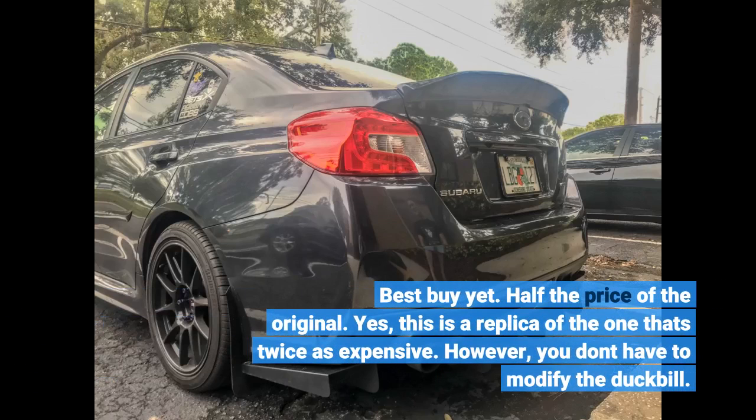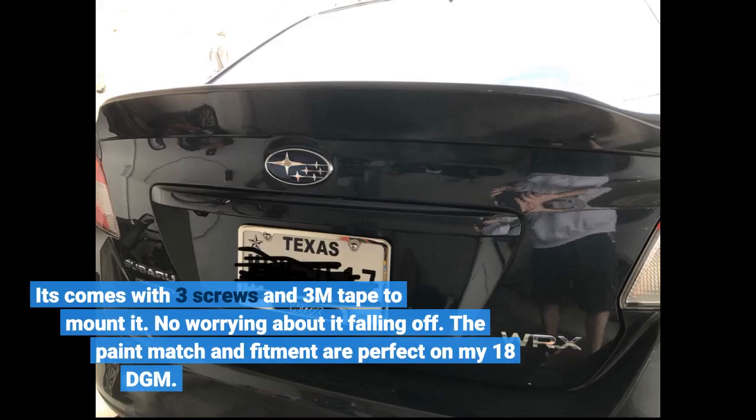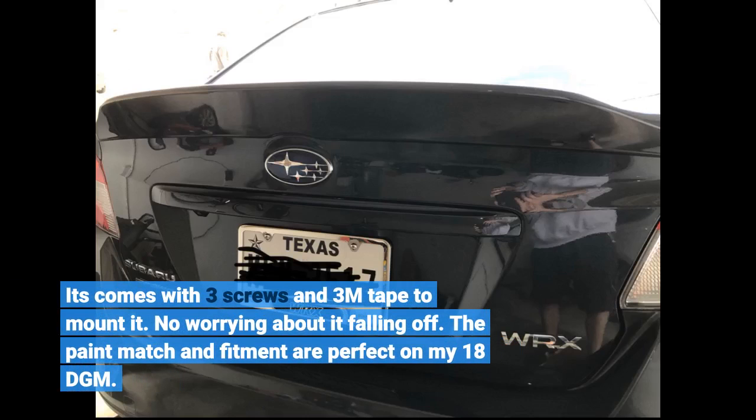Half the price of the original. Yes, this is a replica of the one that's twice as expensive. However, you don't have to modify the duckbill. It comes with 3 screws and 3M tape to mount it — no worrying about it falling off. The paint match and fitment are perfect on my 18 DGM.